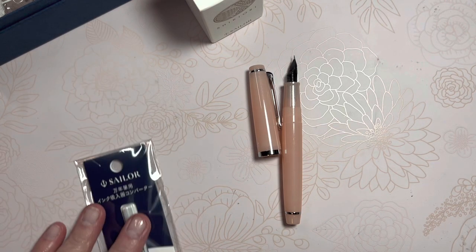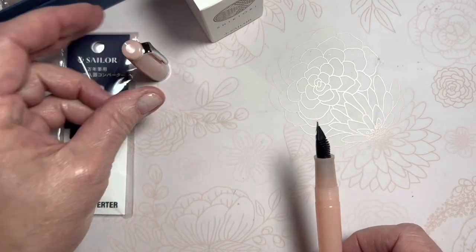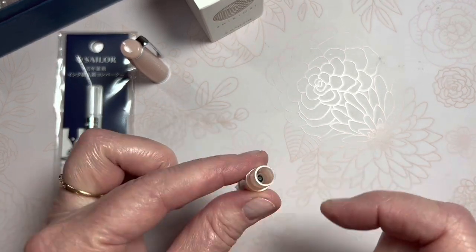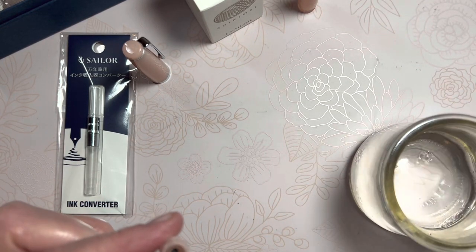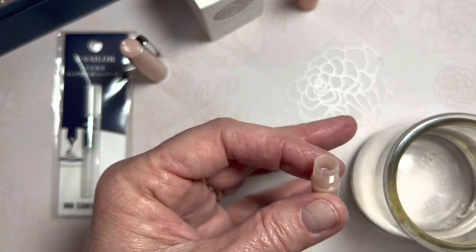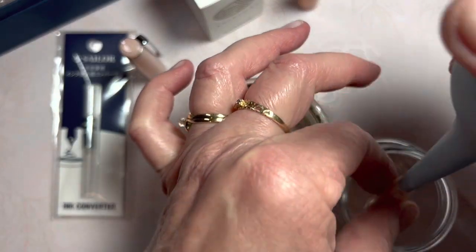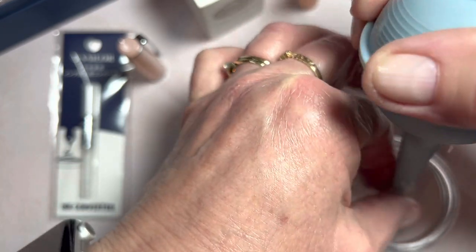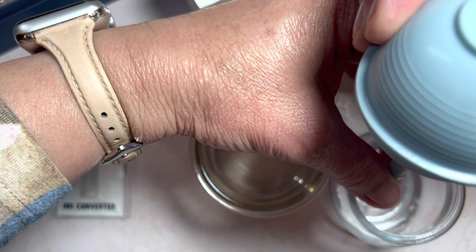I put my scissors away — I may need them again. For the quick rinse, I'm just going to flush some water. You could do this at the sink and just run water in the nib section, or use a bulb syringe and empty it into an empty jar so you can see if there's any testing ink residue. It's coming out clear.